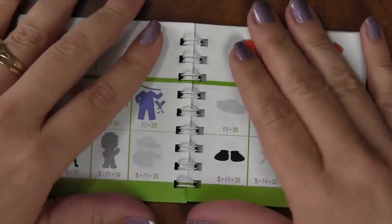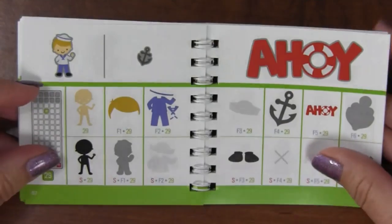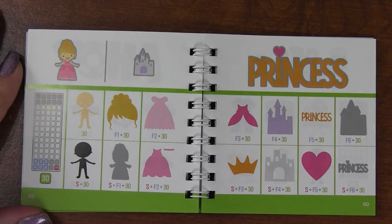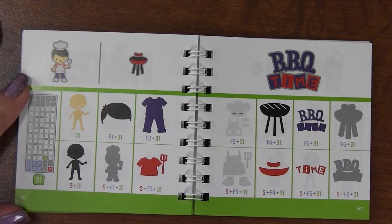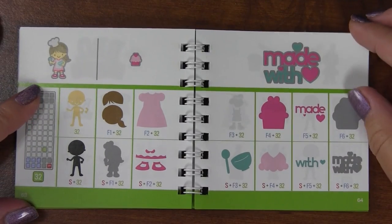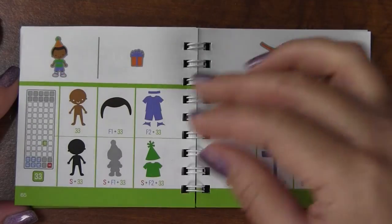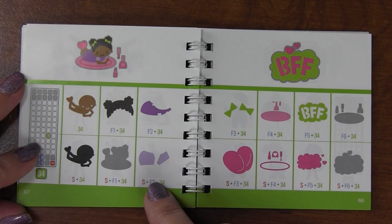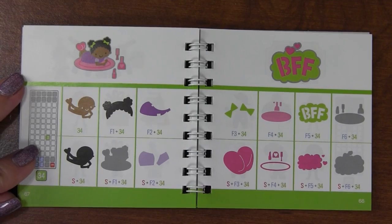I just realized something else about this booklet - it's not sticking like the other ones did. You know how all those other little booklets used to stick together? That happened to me all the time. But this one's not sticking, so yay! There's a little princess, a barbecue image, baking - that's really cute - and a little party. These look like they're going to be easy to assemble and layer too.